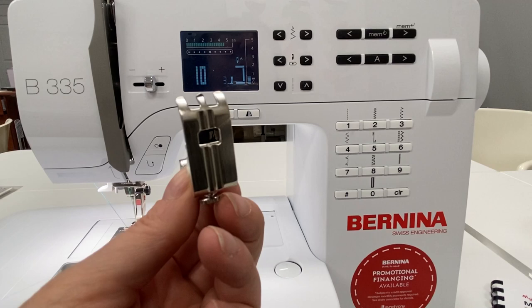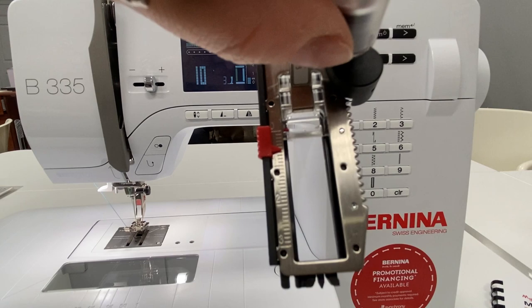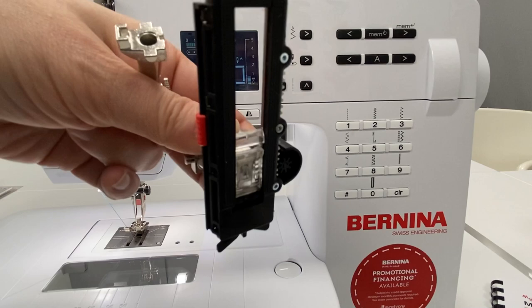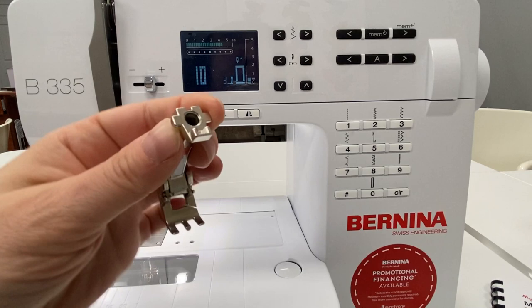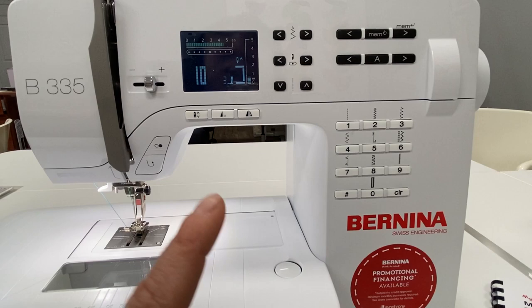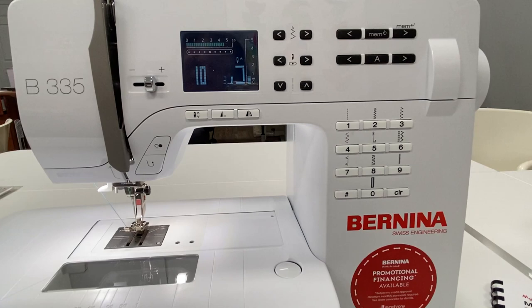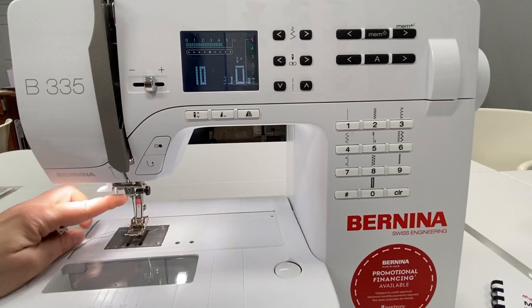Sometimes you might want to make a manual buttonhole if you're making something super long, because the automatic buttonhole foot can only make up to about 30 millimeters. If you had to make a super long buttonhole, you'd go the manual route. Some people just feel more comfortable making them manually, or you might have some challenging fabric the automatic foot doesn't handle well. Let's start by putting our manual buttonhole foot on — you can see how it's notched out to go over those beads of the buttonhole.